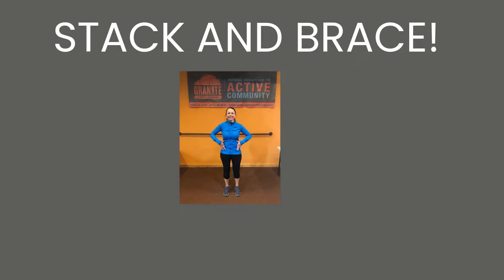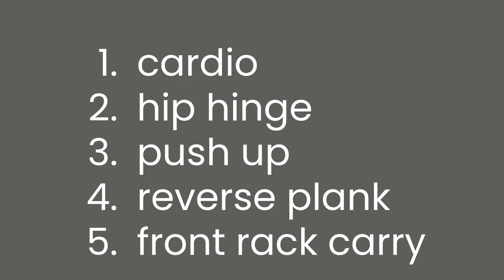Hey guys, welcome to level two of bomb-proofing your back. You've either completed level one or you're jumping in here. Either way, make sure you are proficient with stacking and bracing your spine, and check out the videos at the end if you are unsure what I mean.